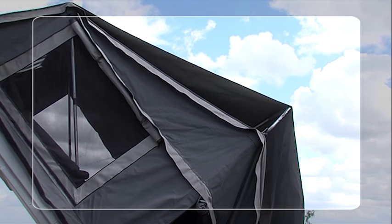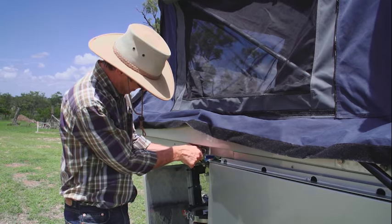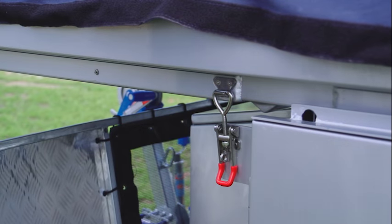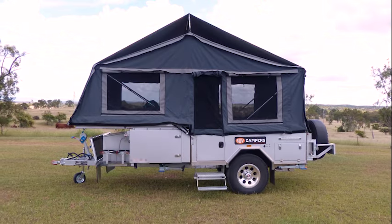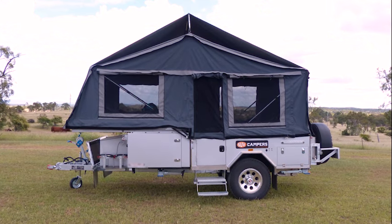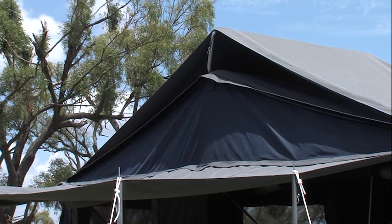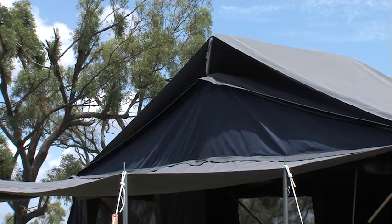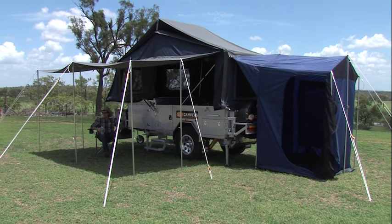As the camper opens, the tropical roof, which is already attached, sets up itself. One of the biggest features of the SUV Forward Fold camper is that by the time the roof touches the front of the camper, it only needs to be secured — the back bow pushed into position and it is erected, ready to be slept in. No internal poles to adjust, no climbing on top to attach the tropical roof. Just simple and quick, with only the tyres having contact with the ground.